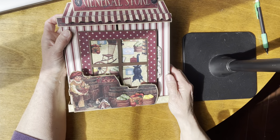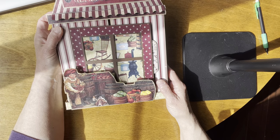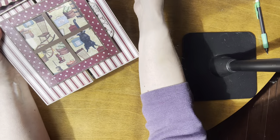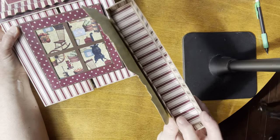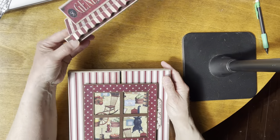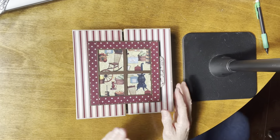This bottom part slides off like this — it's just a tray that the album sits in. The top part, which is the awning, slides off too, and then you're left with the mini album.